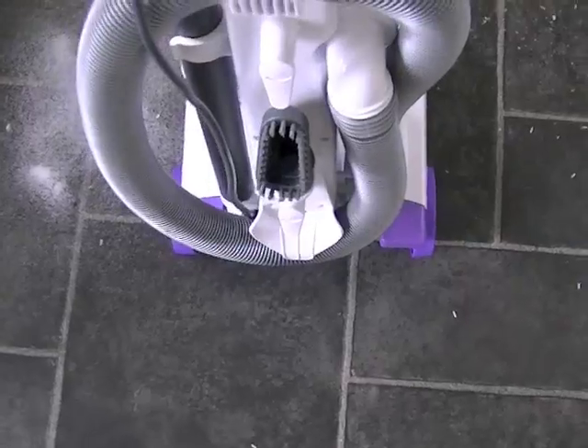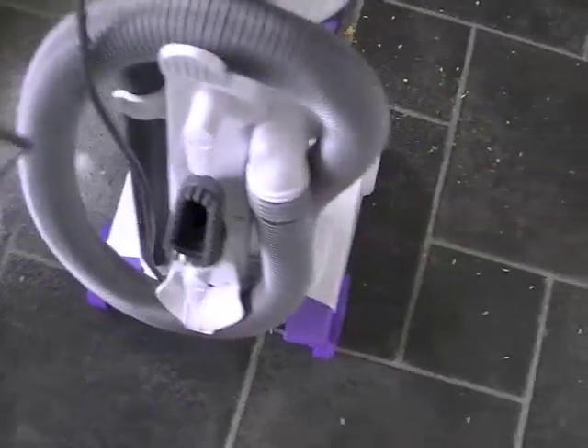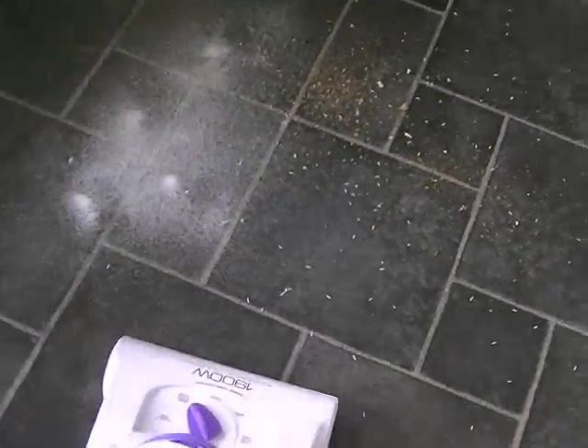There's a foot-operated on/off switch on that side, and the handle release is on the other side. We'll just do one path through and see what it does.